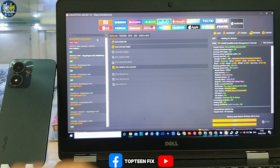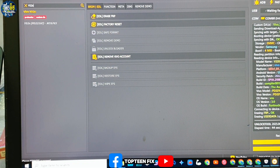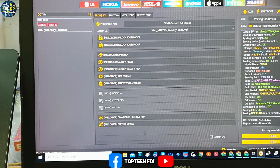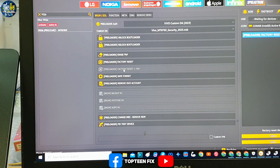First, we need to go to the Vivo option and go to the search and search Y02S. Down here is the Y02S — we have to select it, and after that we have to choose the option: reset plus FOP at the same time.